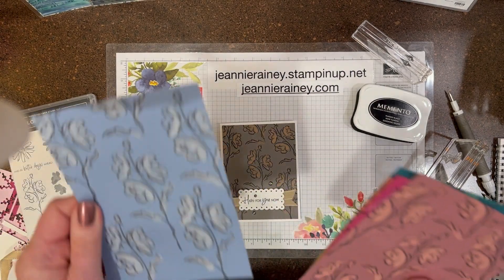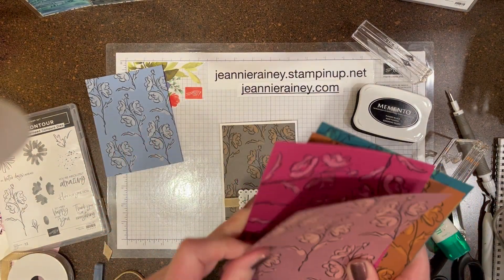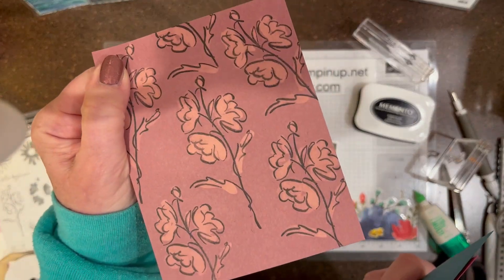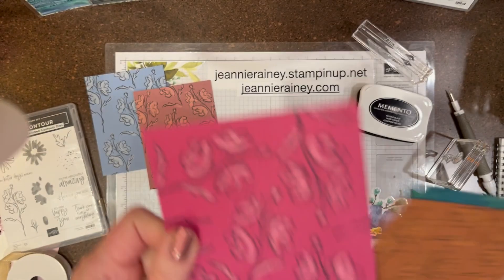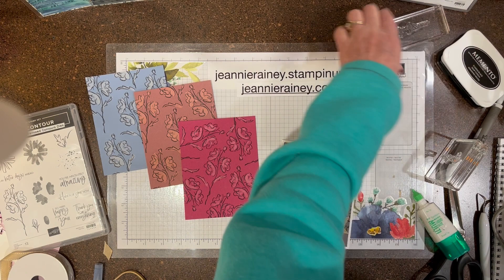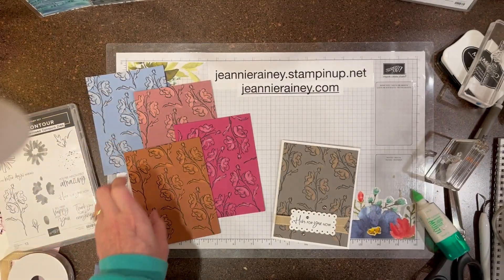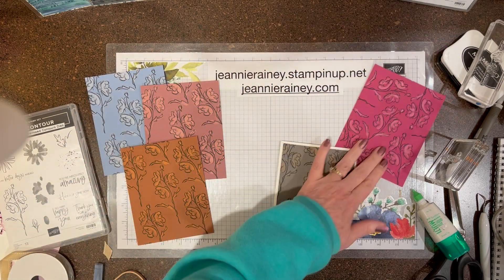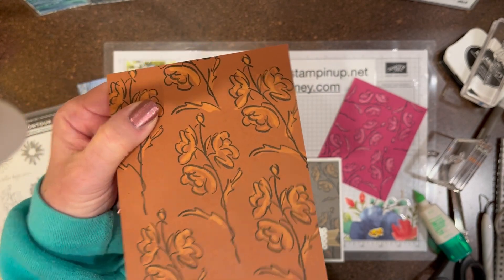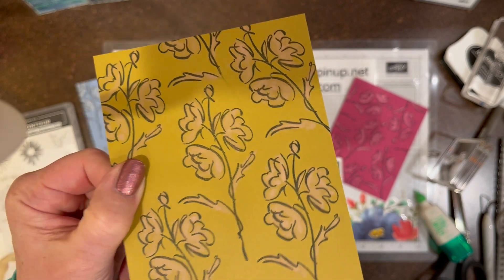Alright, there you have the Boho Blue, the Moody Mauve, the pretty Berry Burst coming back from being retired. Then we have the Copper Clay — I'll put the Berry Burst over here just to keep the in-colors together. Isn't that pretty? Copper Clay and then Wild Wheat, and this one turned out kind of a pinkish.